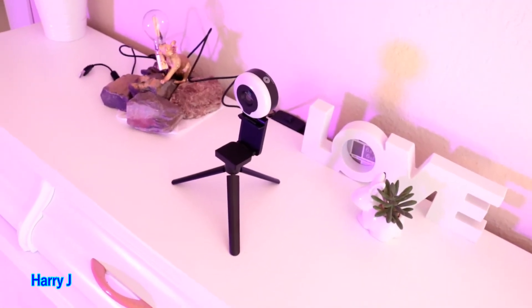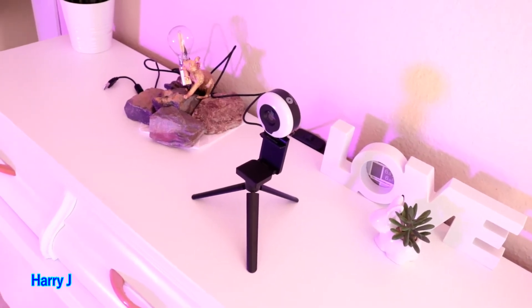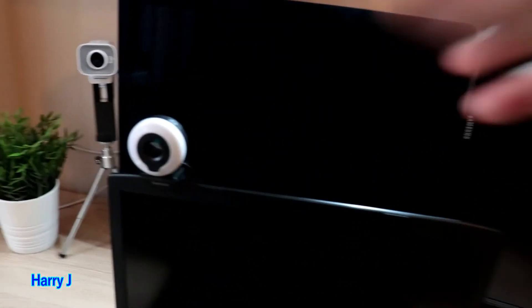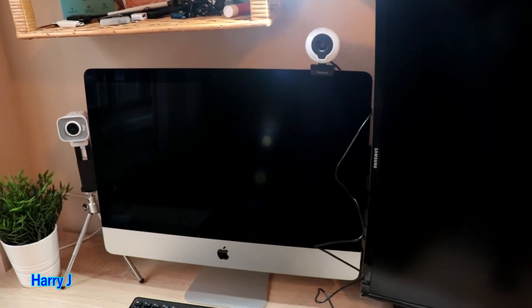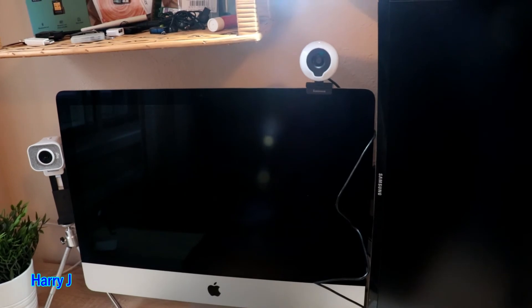Now I'm gonna mount it on my machine to show you a little bit more. You see guys, how it looks on a Windows computer, over my laptop. You can see how it looks over iMac. Beautiful, isn't it?